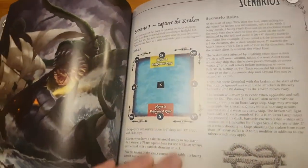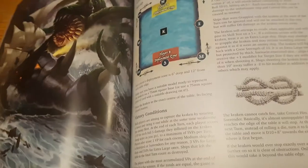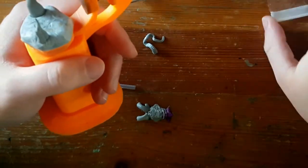Going back to the rulebook, there is this specific mission scenario: Hunt the Kraken. Well then. I popped around on Thingiverse for a Kraken head and some tentacles to print out, and then started painting.